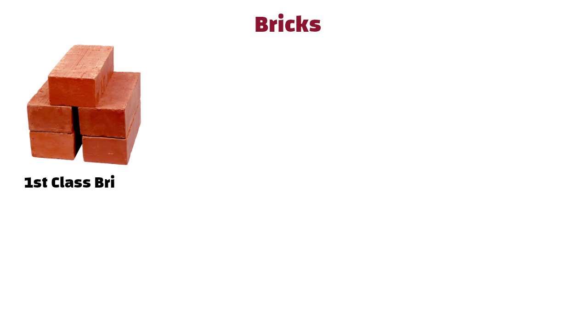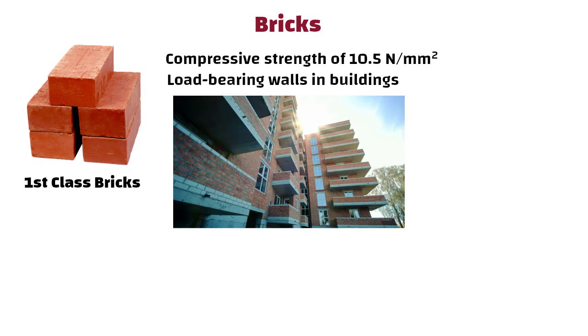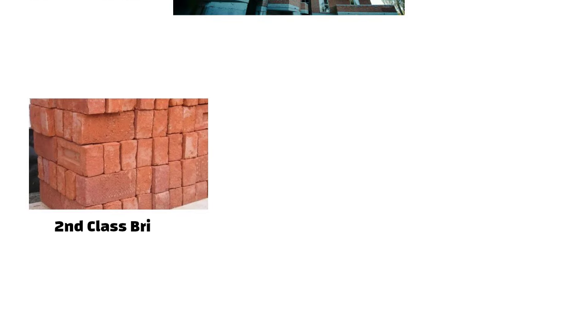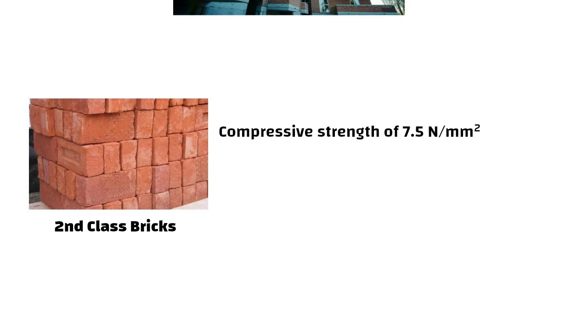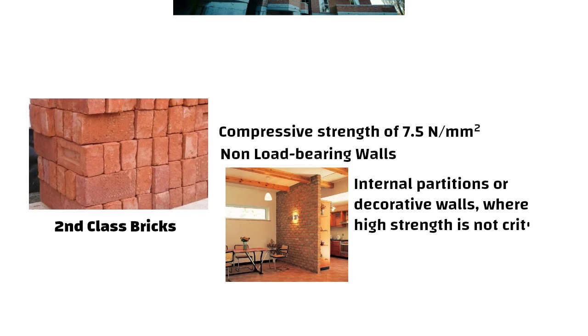1st class bricks with a compressive strength of 10.5 N/m² are ideal for constructing load-bearing walls in buildings. For example, in a multi-storey structure, these bricks can support significant weight safely. In contrast, 2nd class bricks with a compressive strength of 7.5 N/m² are better suited for non-load-bearing applications like internal partitions or decorative walls where high strength is not critical.